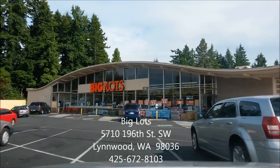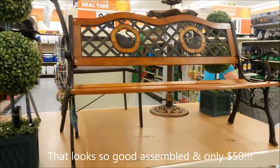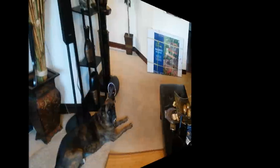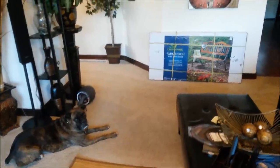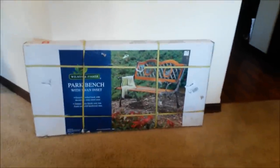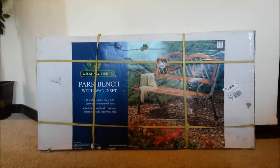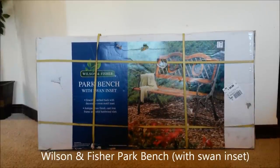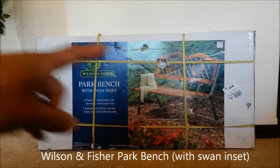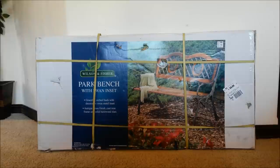Let's go check out this Big Lots in the Linwood area. Back with another super exciting product review. I purchased this awesome Wilson and Fisher park bench with swan inset for only 50 bucks from Big Lots. I had to drive to two different Big Lots to pick this up. Let me show you guys what makes this so popular.